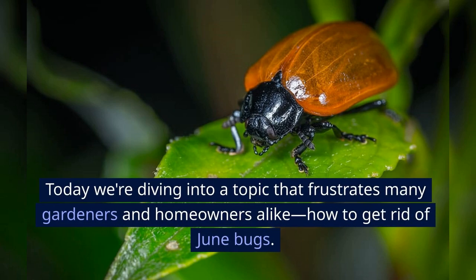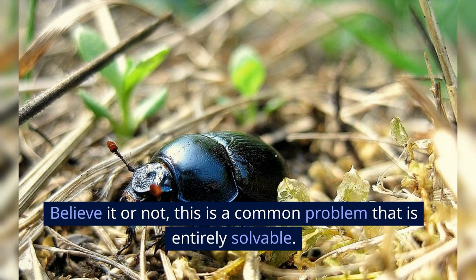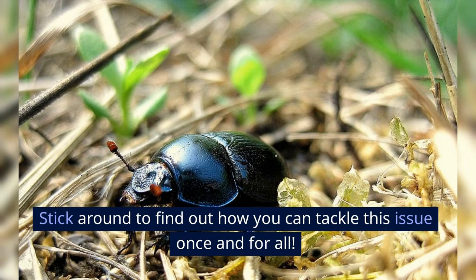Today, we're diving into a topic that frustrates many gardeners and homeowners alike: how to get rid of June bugs. Believe it or not, this is a common problem that is entirely solvable. So don't worry, you're not alone. Stick around to find out how you can tackle this issue once and for all.